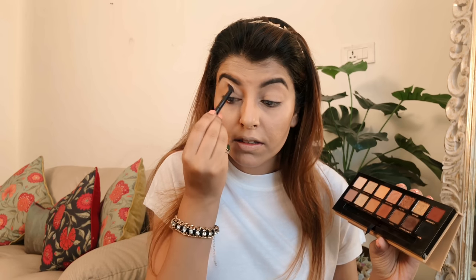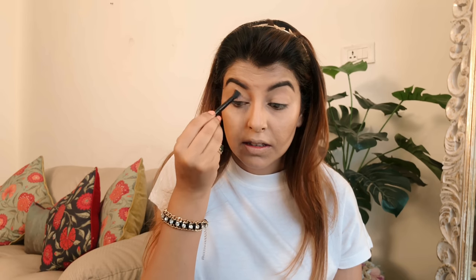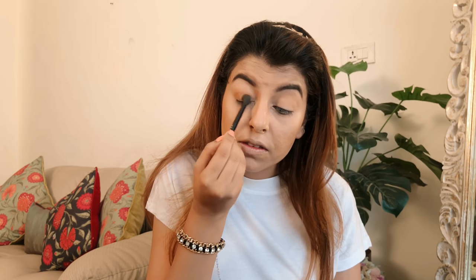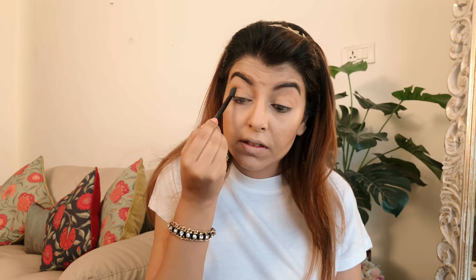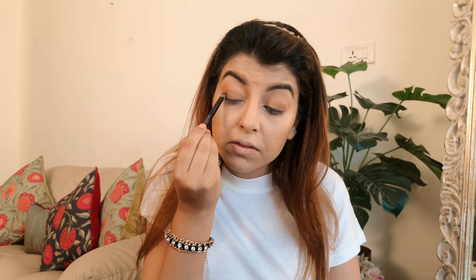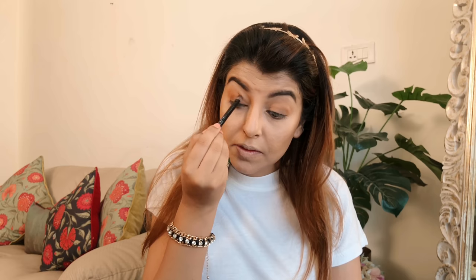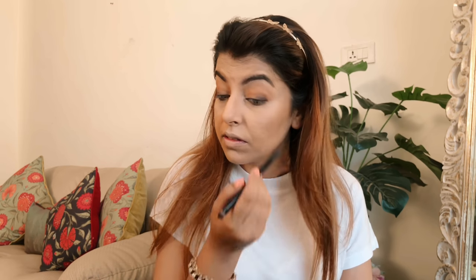For eyes I'm using this beautiful Soft Glam eyeshadow palette from Anastasia Beverly Hills. The first shade on my crease is Orange Soda — a beautiful orangey shade. The second shade is Burnt Orange just to intensify. I don't want to put a dark brown shade all at once, so I prefer making an ombre effect. The third shade is Sienna, a beautiful browny orange. Basically all the shades have a warm orangey undertone.